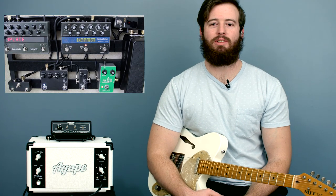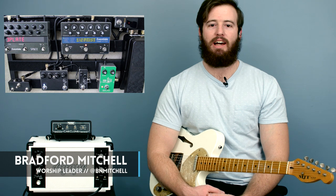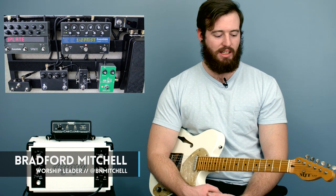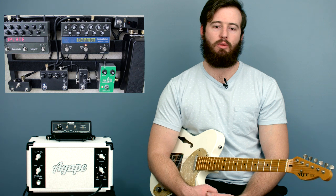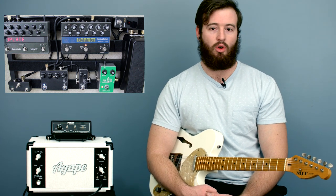Hey everybody, welcome to worshiptutorials.com. My name is Bradford. Today we have a lesson that I think everybody will find very useful — breaking down some lead parts and some songs I'm sure you've heard before, and how they are a lot easier than you may think using chord shapes.